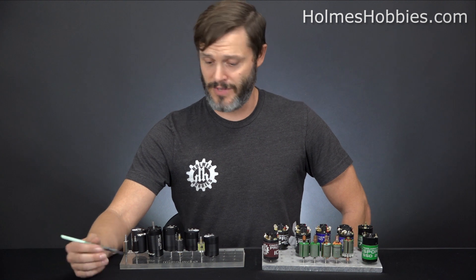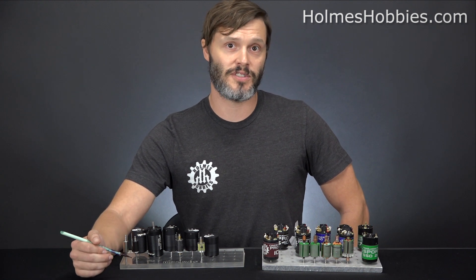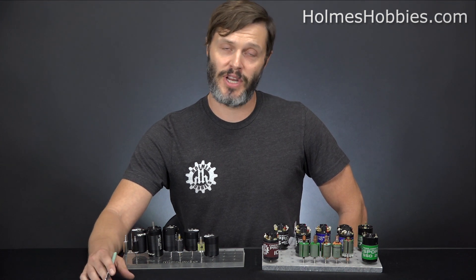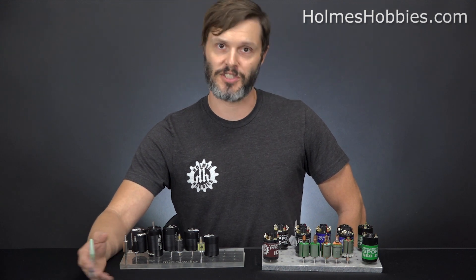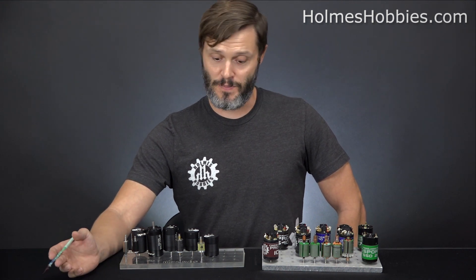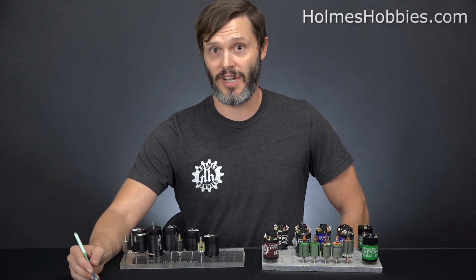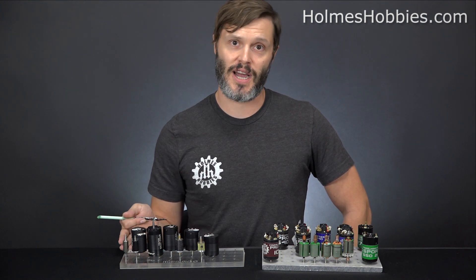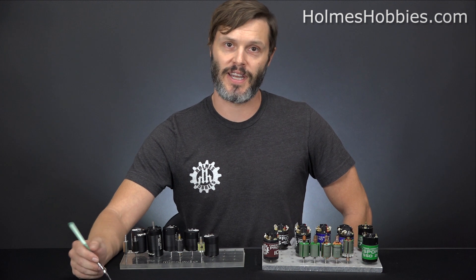The other downside to the brushless system is cost. The motors themselves can be more expensive, and you also have to have a brushless speed controller. If you have a ready-to-run rig, it didn't come with that, so you need to upgrade the entire system. Maybe you're already ready for that — in that case it's a sunk cost — and brushless may be the best bet for you, even though it is certainly more expensive to get kitted up.